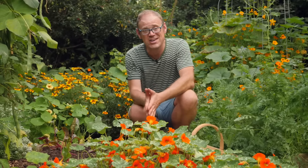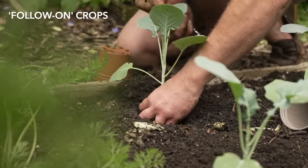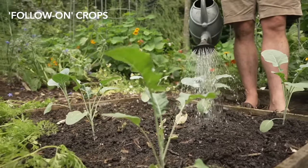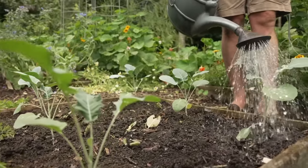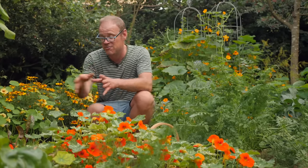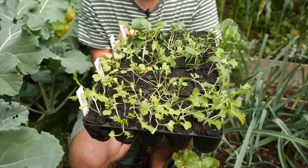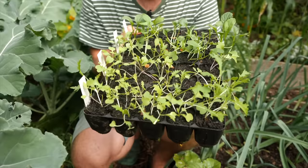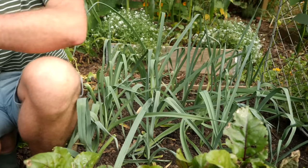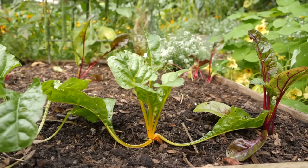The second half of summer is a really important time of year because that's where many follow-on crops are planted. They follow on from earlier crops such as garlic, fava or broad beans, early varieties of roots and many salads — it's great to get two crops in one year from the same growing area. Other follow-on crops include my Asian greens, some winter salads, my beautiful kale, and this bed of leeks which follows on from an earlier crop of potatoes. I've got my chard in here too and despite the odd nibble it's establishing really nicely.